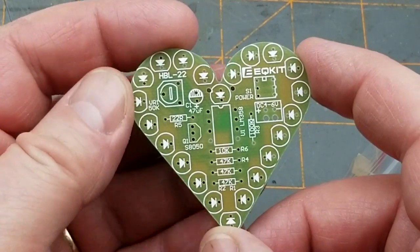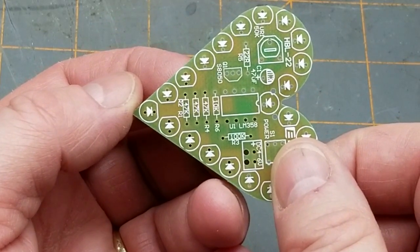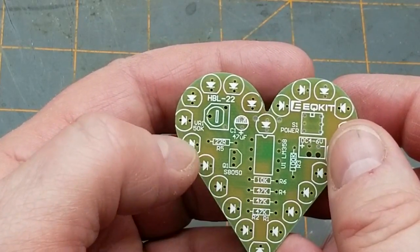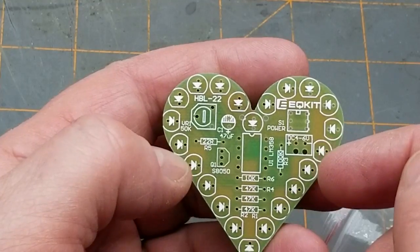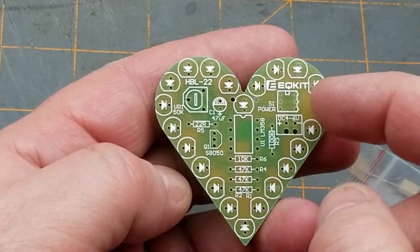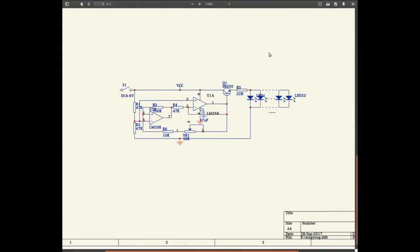It's got a bunch of LEDs around the outside, one chip in the middle which is an LM358 — a dual op amp — a transistor, a capacitor, a handful of resistors, a variable resistor, a power switch, and a DC power input. Looks like a fairly straightforward thing. Let's see if we can find a schematic just to explore what goes on before we get busy. That was actually fairly easy — I found a two-page PDF with a manual for it.